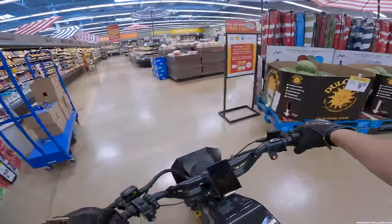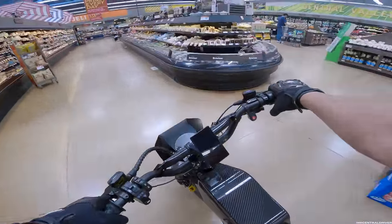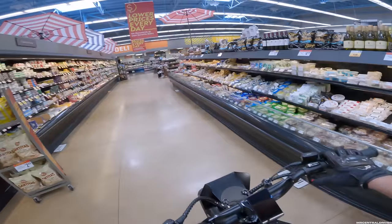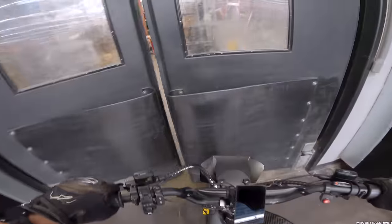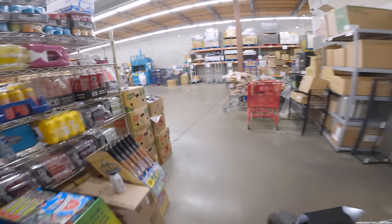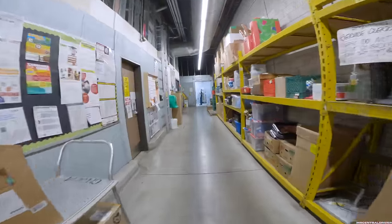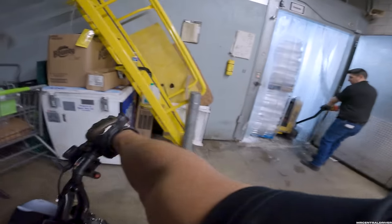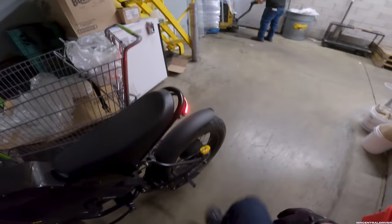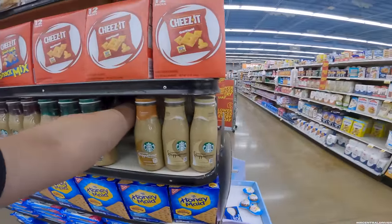I realized my headlight was on the whole time — let me turn that off. The button looks like a horn — the fact that it's red reminds me of a horn. I feel like the horn button should have been red and the headlight switch should have been black. But the headlight is still working.